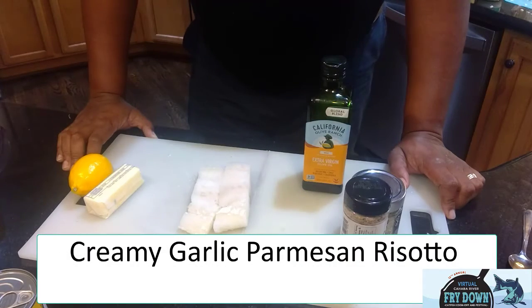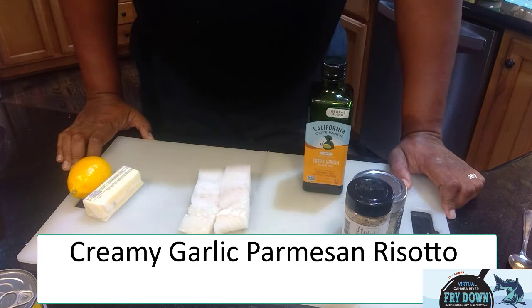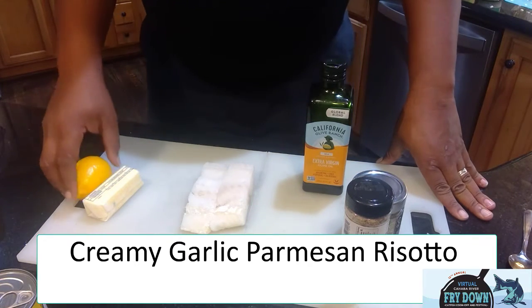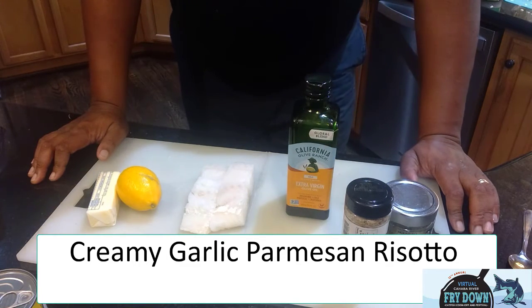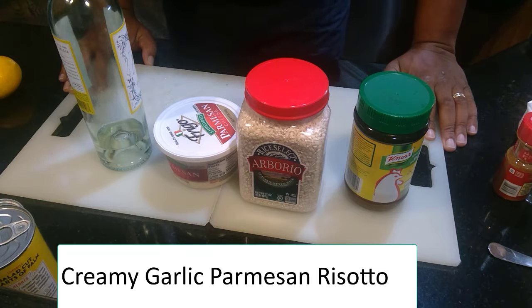Alright, I finished up the bread pudding. That is in the oven for 45 minutes. I'm going to go ahead and start the fish, because the fish is kind of a two-step process. I have a couple of pieces of Alaskan cod, lemons, butter, seasoning, and olive oil. I'm going to brown and color the fish in a cast iron pan, and then finish it on broil in the oven. I've finished the fish and I'm waiting for it to finish in the oven.